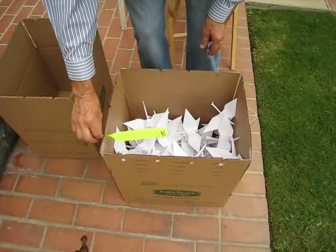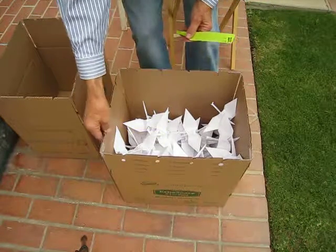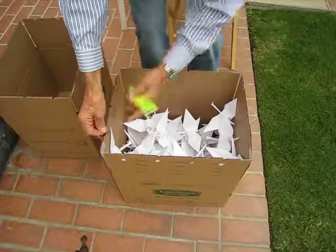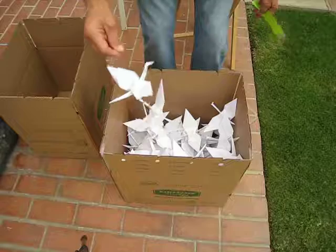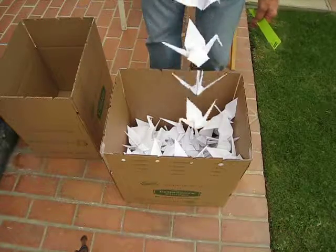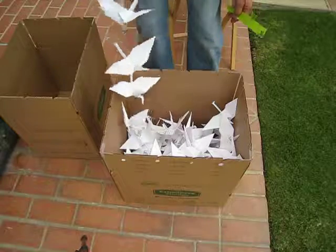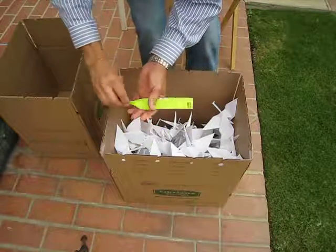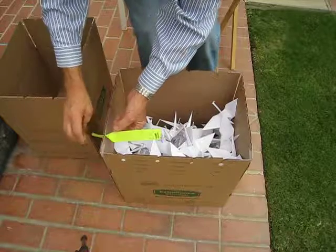The person would come in — and just so you can see that it really does work — watching how the string of cranes, just by grabbing the button, comes right out of the box without getting tangled. I'm going to slip that one right back down in and secure it, and again, putting the marker in there so I know where the start point is.